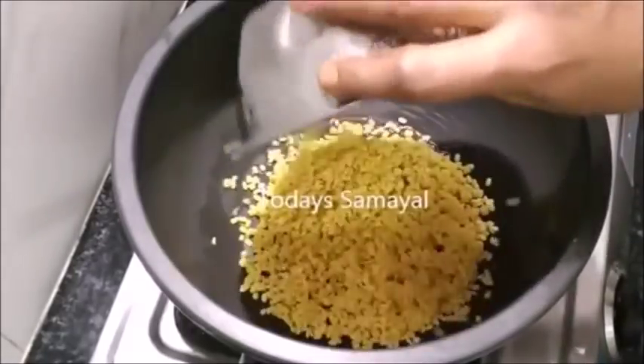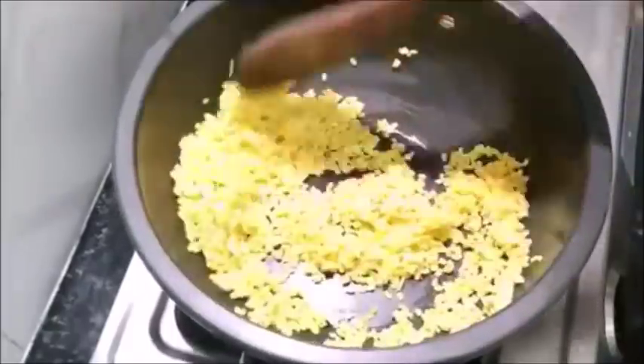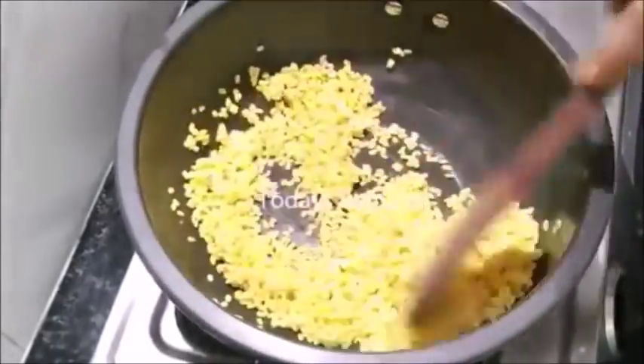Let's add 12 cups of water. I used a few cups of water.